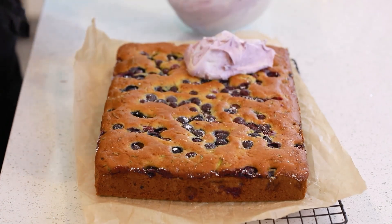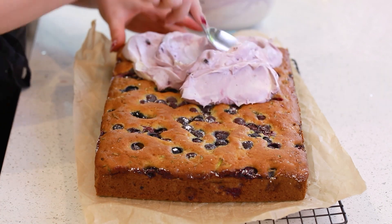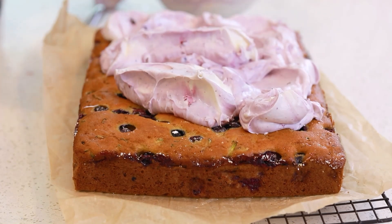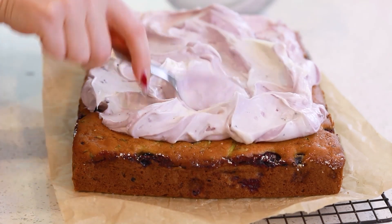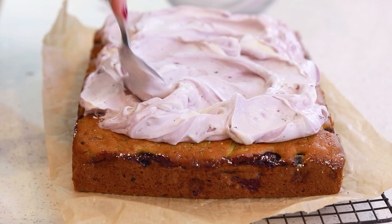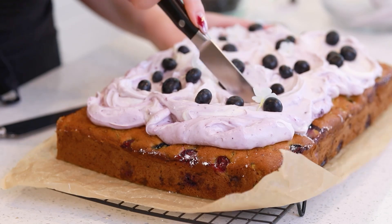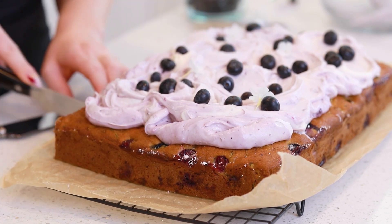Make sure your cake is completely cooled, otherwise it's going to melt this frosting. Spread it over the top — oh, this is going to be so good. Add some extra blueberries on top. Let's cut into this gorgeous cake! I just love a good, simple cake like this. You can eat it right away, or you can let it sit in the fridge for that frosting to set up a little bit.